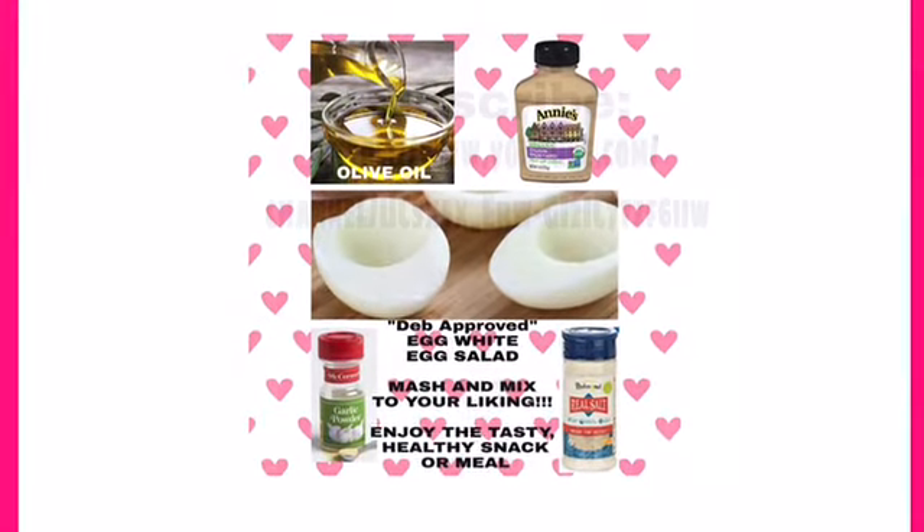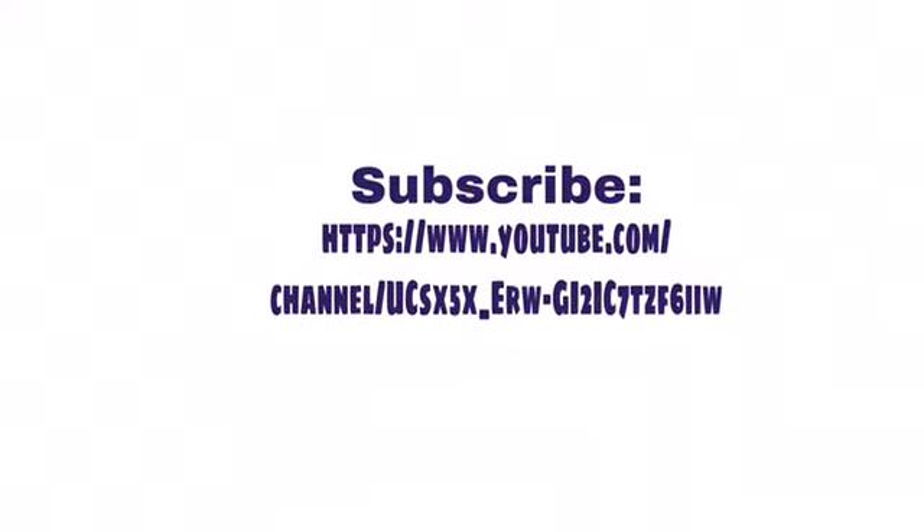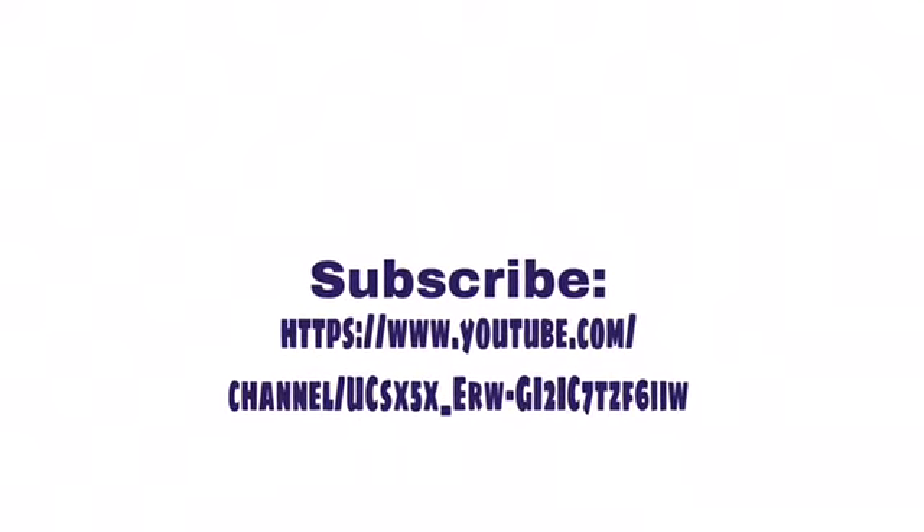Please keep coming back. Please subscribe to my YouTube channel. I hope that you enjoy everything that you see.